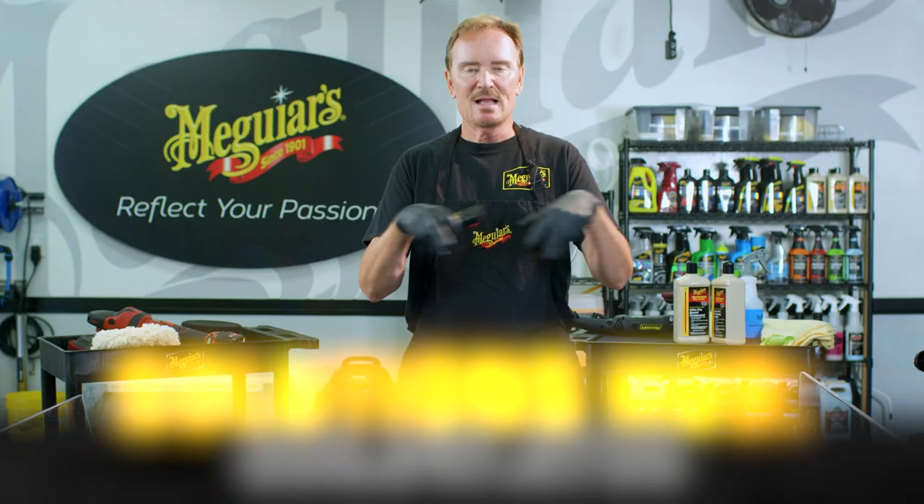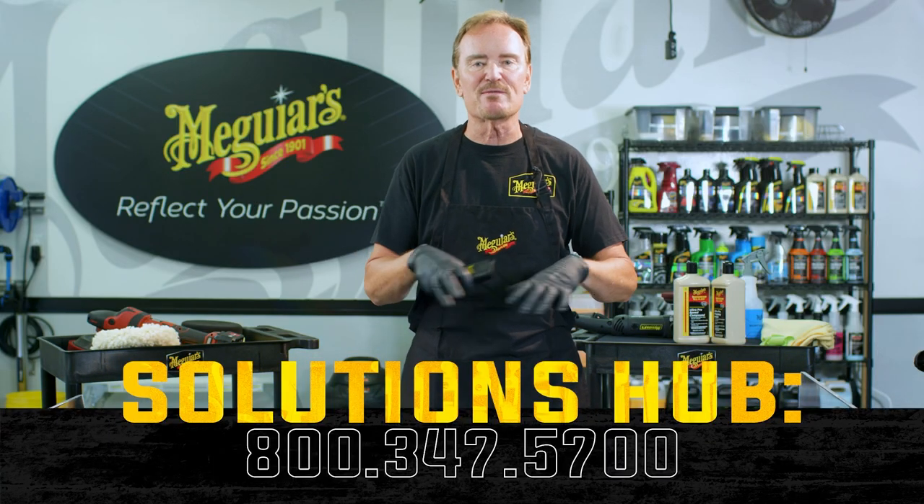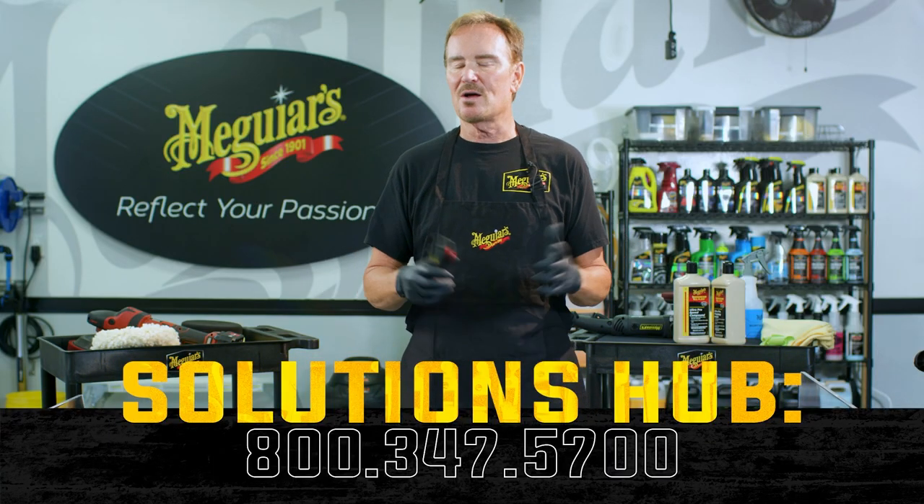If you have any questions about doing a test spot or any other topic — our products, processes, whatever — you can contact us through any of the information below. Thanks for joining us on this episode of Shop Talk. We hope to see you again real soon.